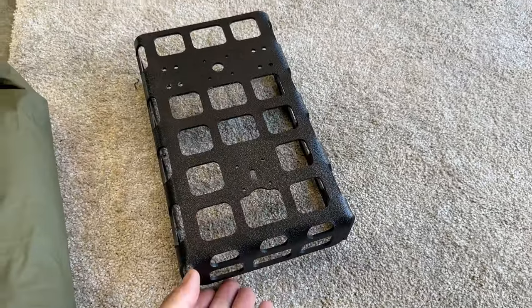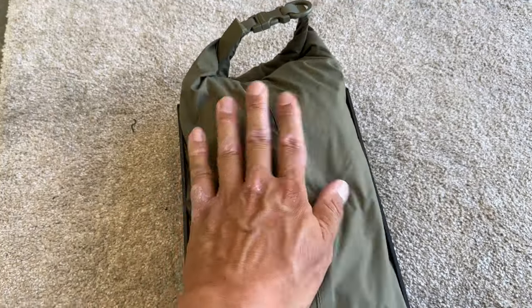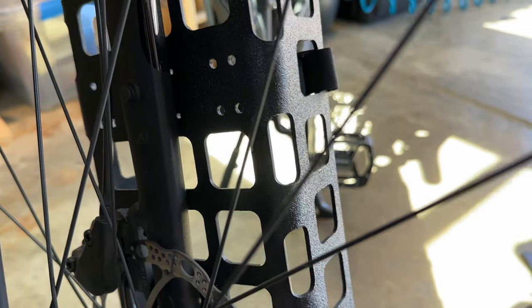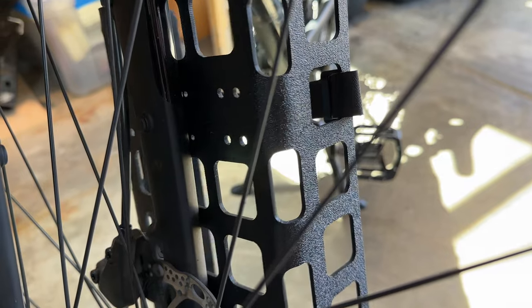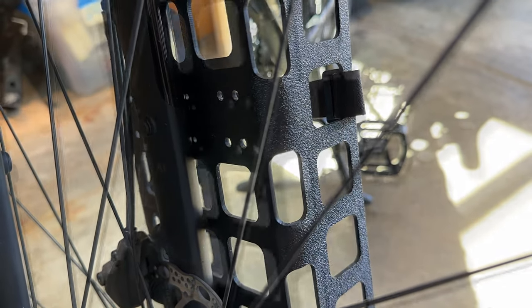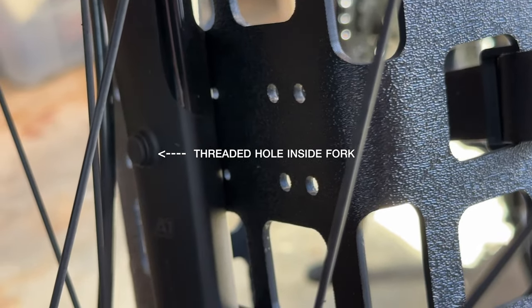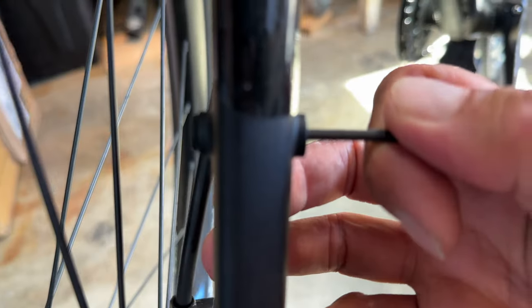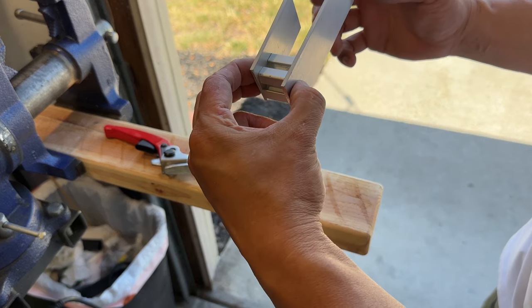I'm quite happy with how it turned out. This is pretty much exactly what I wanted and the fit seems to be spot on. The plan is to grab the back side of the fork so we can prevent this from happening. If we grab onto that bolt on the back, that'll prevent the wiggles.